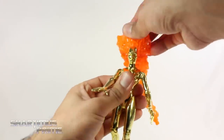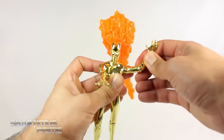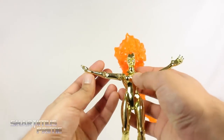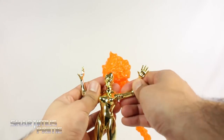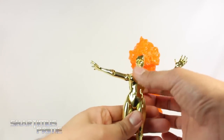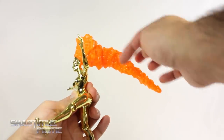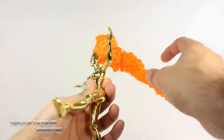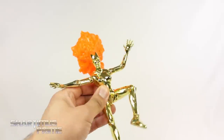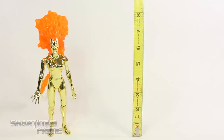She also gets head articulation — it can turn side to side and moves at a slight angle. She can move her shoulders outward and forward. She bends at the elbow a limited amount — I'm not pushing it further than that. On the other side the elbow bends up, but the wrist faces the opposite direction, so you have those two pose options. There's no waist articulation. The legs do swivel and can get loose, but she still stands on her own pretty well even with the large hair piece, which is hollow so not too heavy. She bends at the knee and the ankles move up and down.